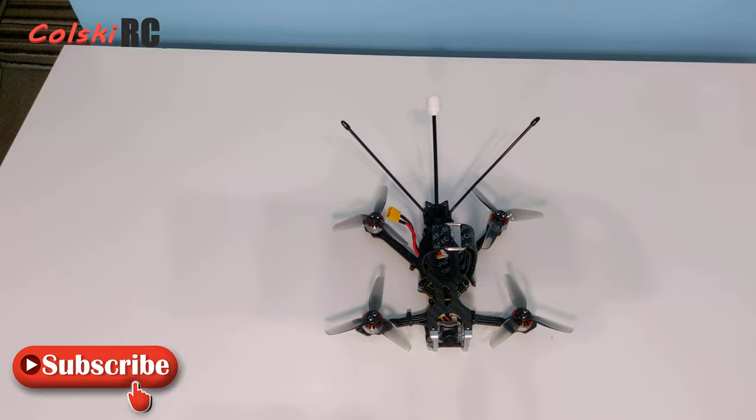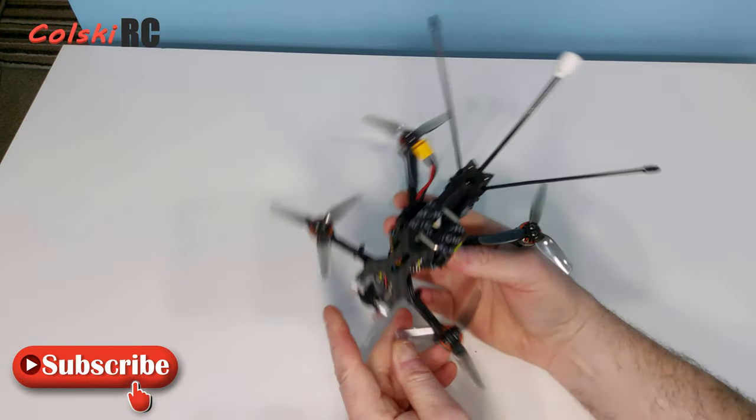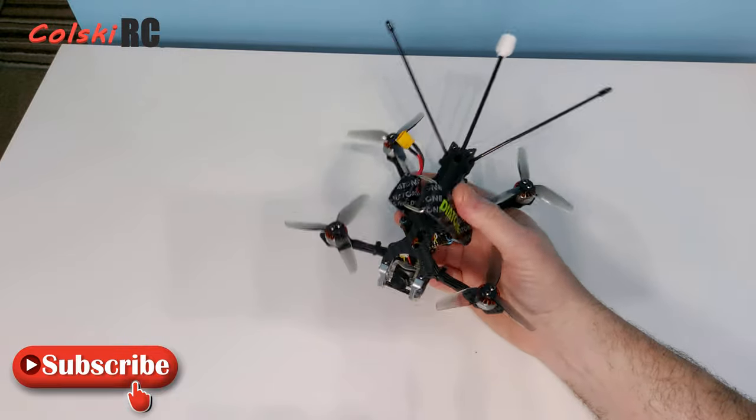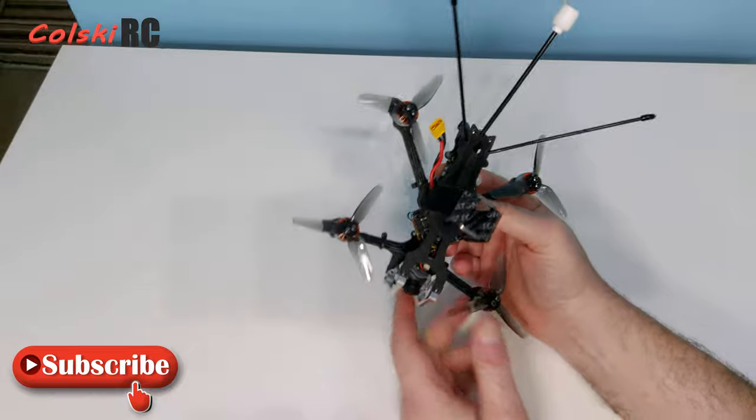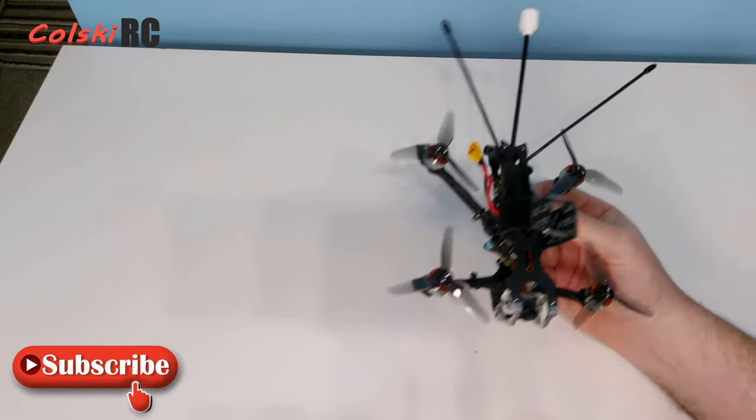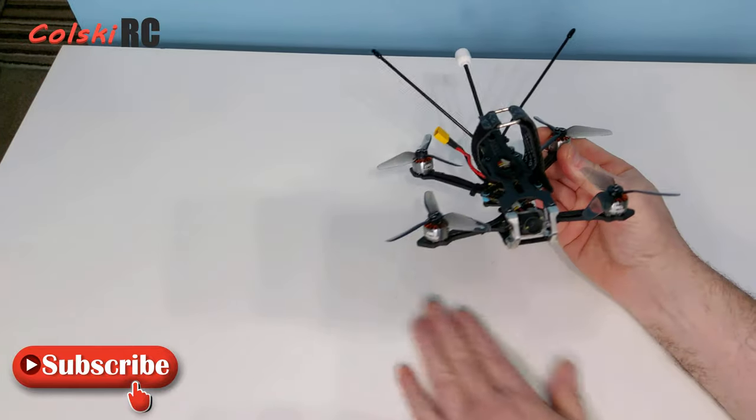Hi, welcome back to Kolsky RC. This is a first look at the Diatone Roma L3 LR plug and play — a lightweight quad designed for long range, long distance flying.